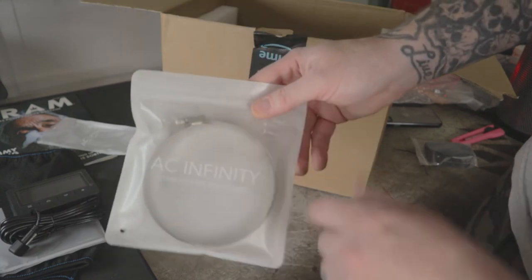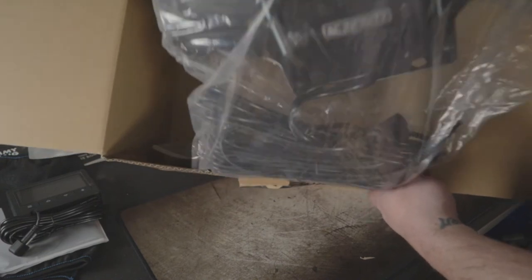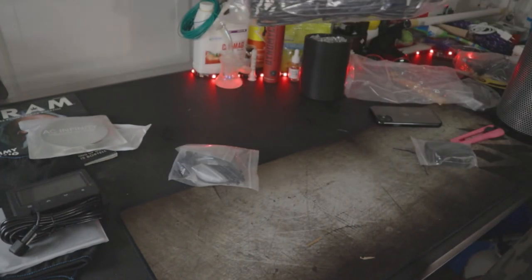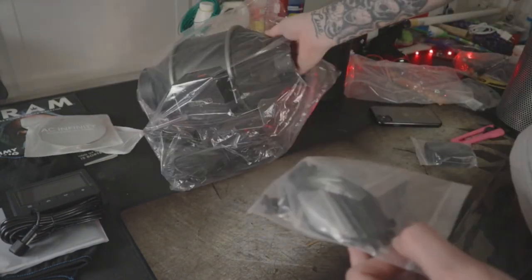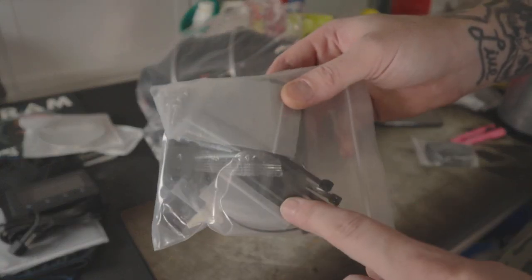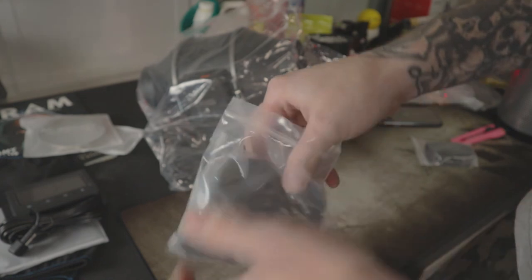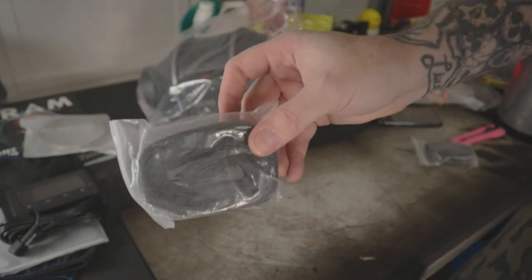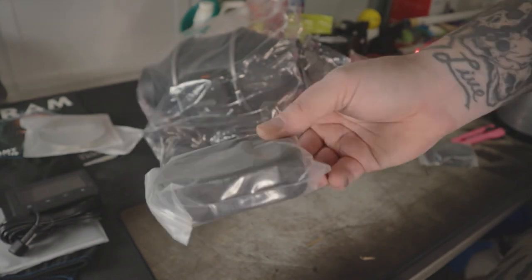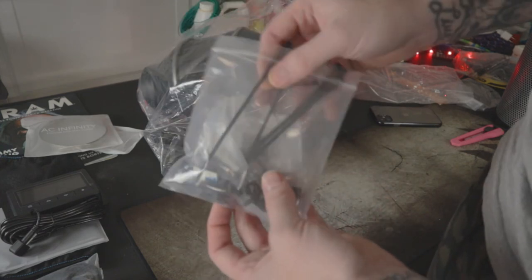Jumping over, we got some more duct clamps — two more of those, so now we got a total of four, which are stainless steel and weatherproof, so you won't have to worry about rust. In our little accessory goodie bag you get zip ties, Velcro straps, all types of different stuff — the mounting equipment for actual AC Infinity tents. Right now I'm using Mars Hydro. And we got some more straps — you can never have enough of them. Definitely stoked about that.